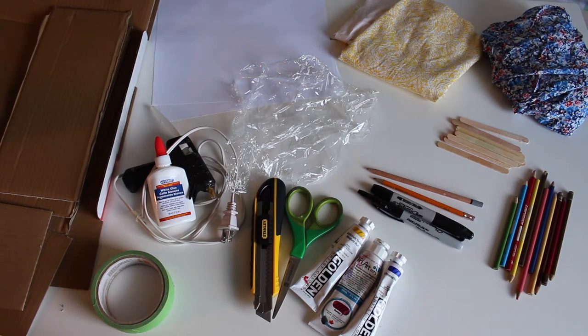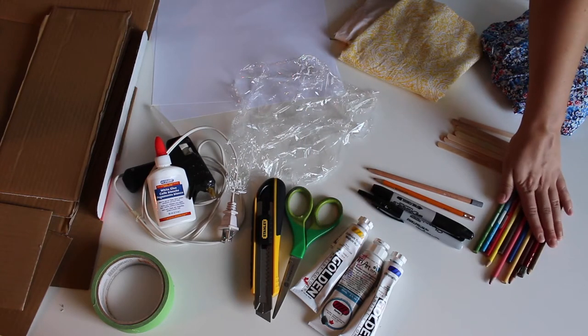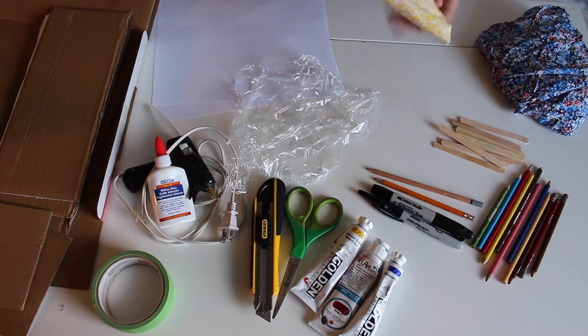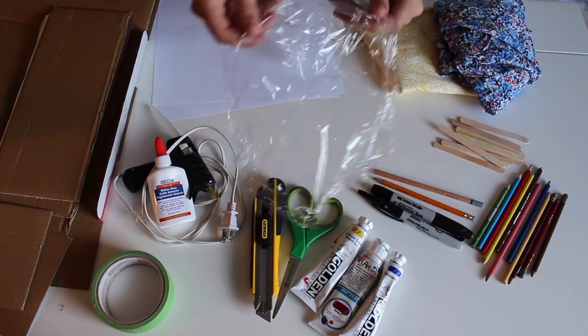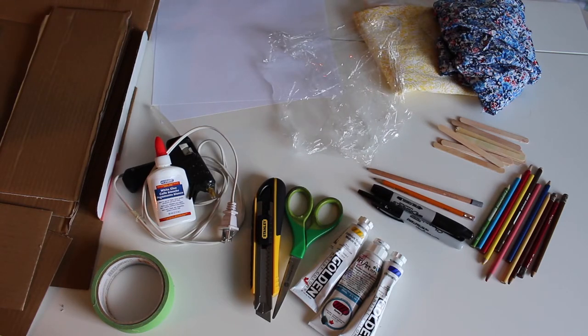You'll also need materials to decorate your house. That could be anything from acrylic paint, some colouring pencils, popsicle sticks, or even fabric — fabric could be used for curtains in the house, like old clothing you don't wear anymore such as an old t-shirt. Here I have some patterned fabrics, and I also have some plastic wrap, which we could use as glass for the windows. If you have decorative materials like sequins, stickers, crayons, pipe cleaners — really anything can be used to decorate your house. You could even use toys or small objects.